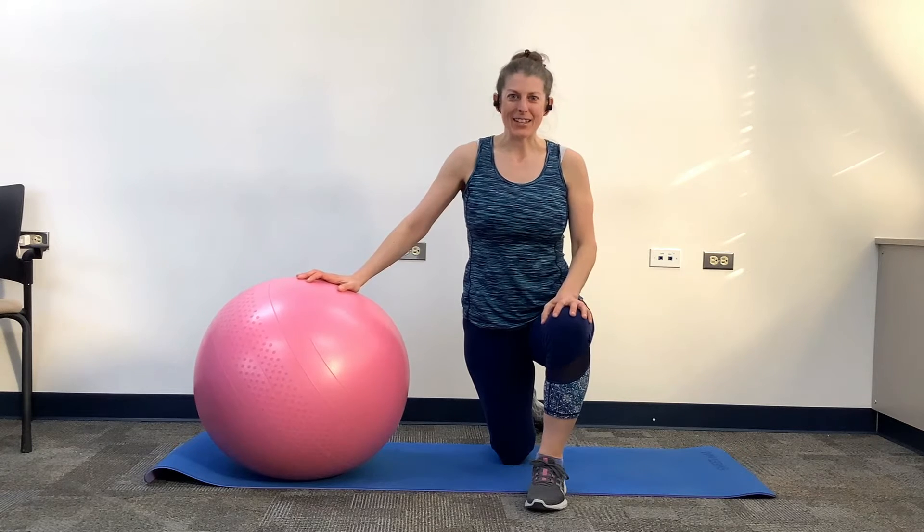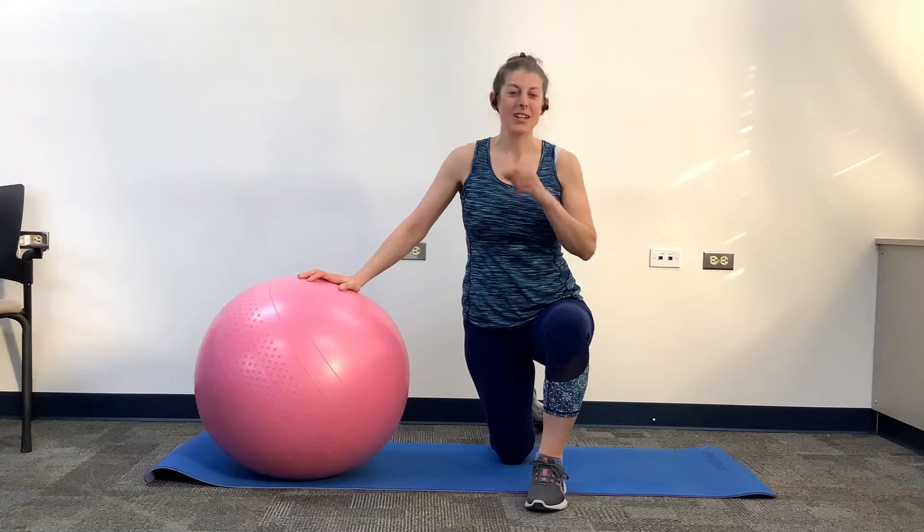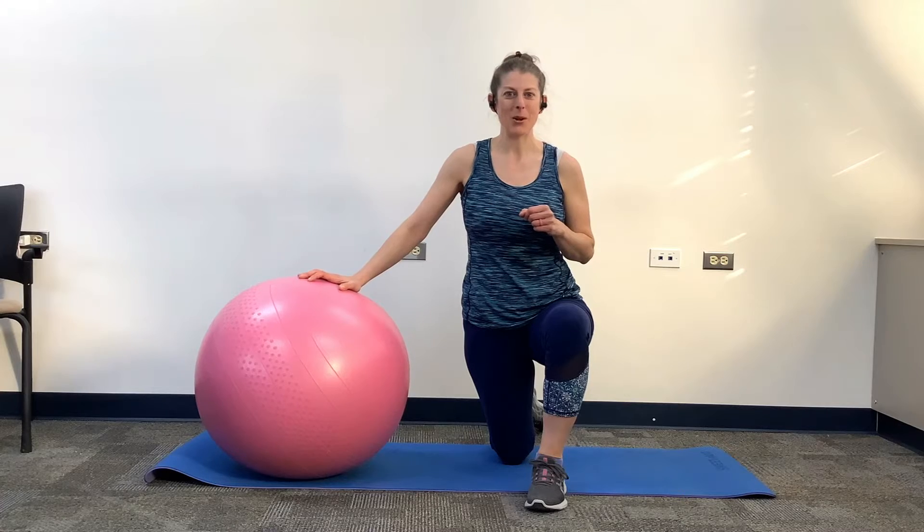Hey, what's up YouTube? I got another great fitness tip for you — using the exercise ball. Stay tuned.